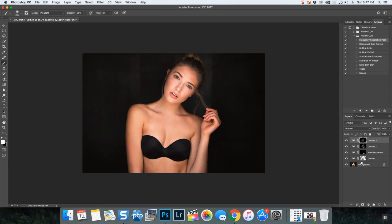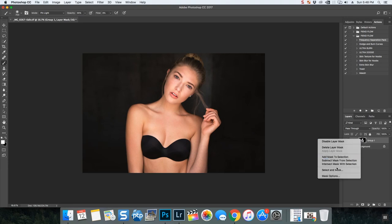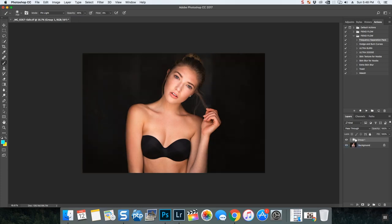Your background layer is untouched. You can take all of these layers and group them, then see the before and after. You can adjust the opacity on the group to go back toward the original. Since we're talking about masking, you can also take the entire group and mask it, then Command I to invert — and you can start painting all the adjustments on. But for me, I liked it without that, so we're going to delete that layer mask. That's basically how I mask.